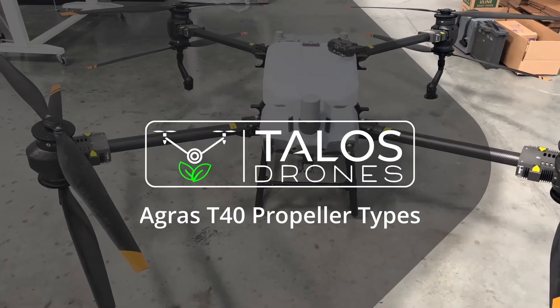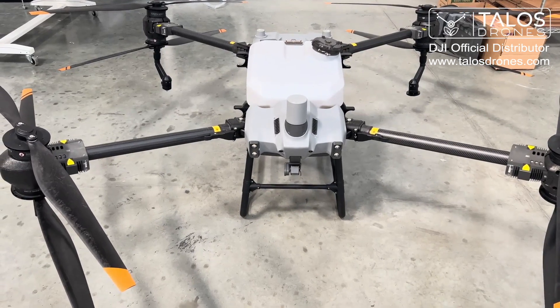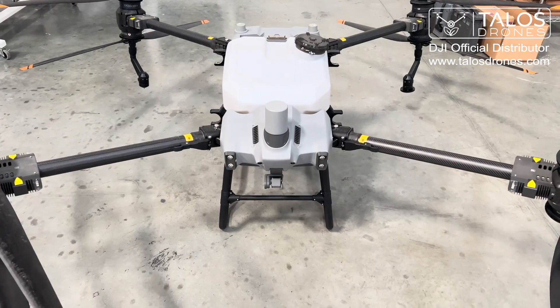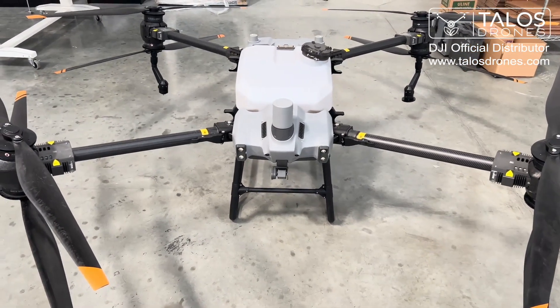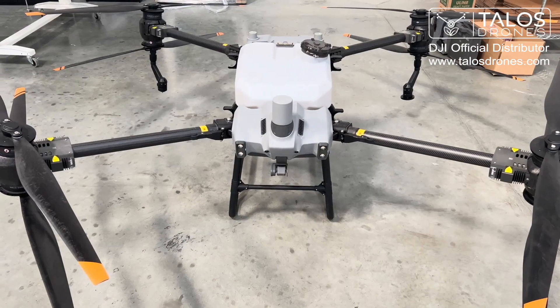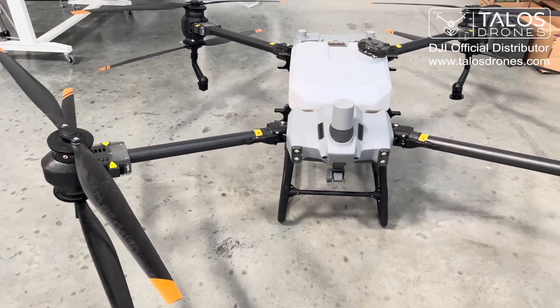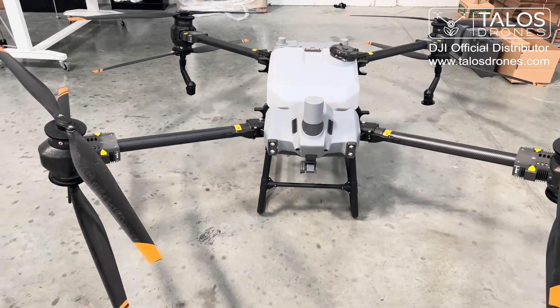Hello everyone. In front of me here we have a DJI T40 drone. In this video I want to talk a little bit about the propellers for this drone. This drone actually has four different types of propellers. We have an upper and a lower type, and the T40 is the only drone that actually has four types of propellers.